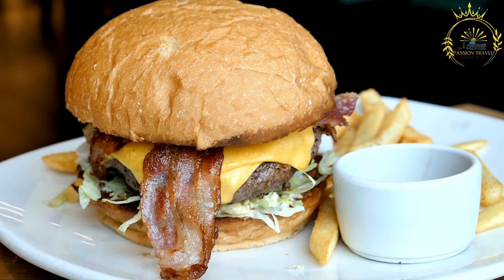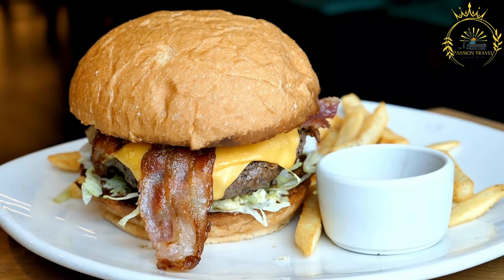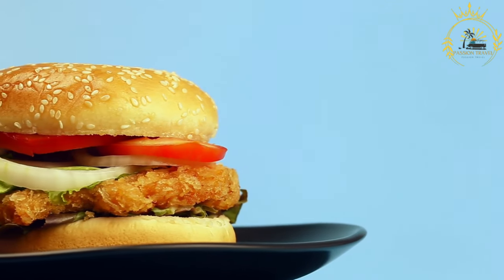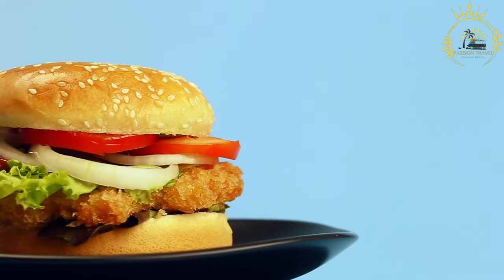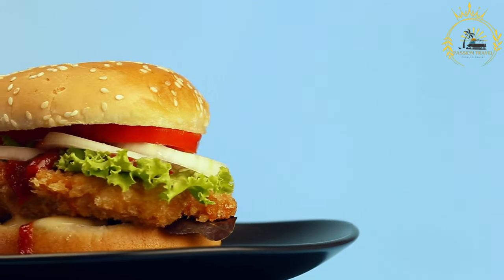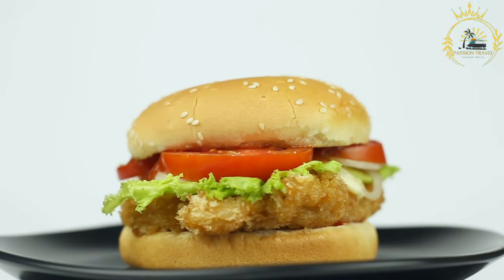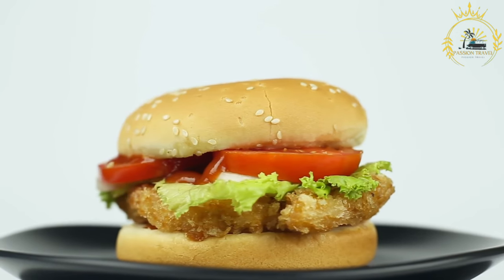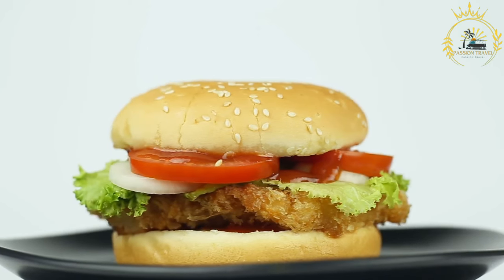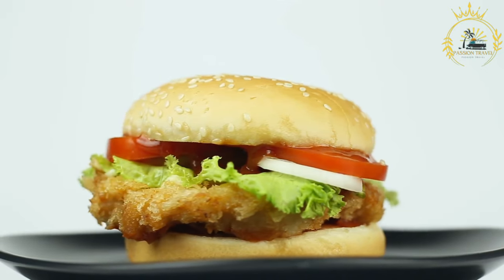Fill the Boquit. Once the Boquit is fried and still warm, slice it open, creating a pocket. Stuff it with your desired fillings, which can include fried chicken, fried fish, avocado, tomatoes, lettuce, cheese, pickles, and condiments like mayonnaise and hot sauce. Serve and enjoy. Boquit is typically served hot as a portable and flavorful sandwich, known for its crispy exterior and soft, airy interior. You can find it at food stalls and street vendors throughout French Guiana and other parts of the Caribbean.